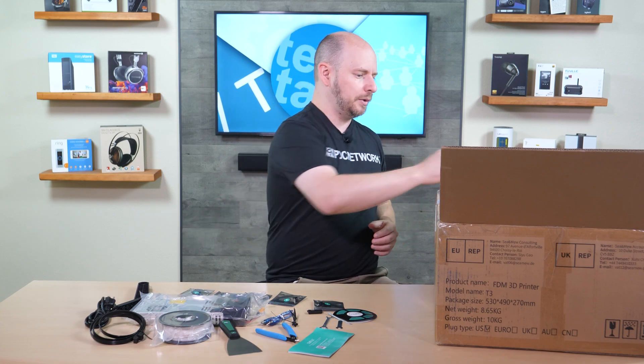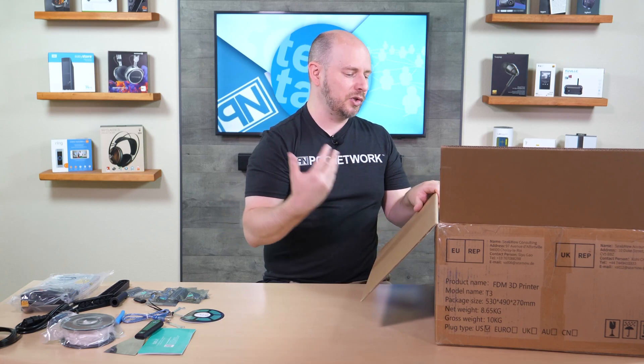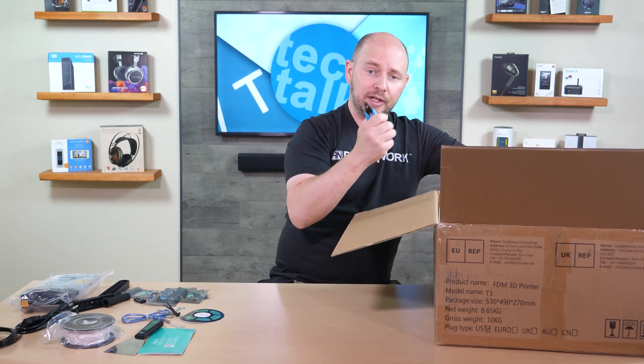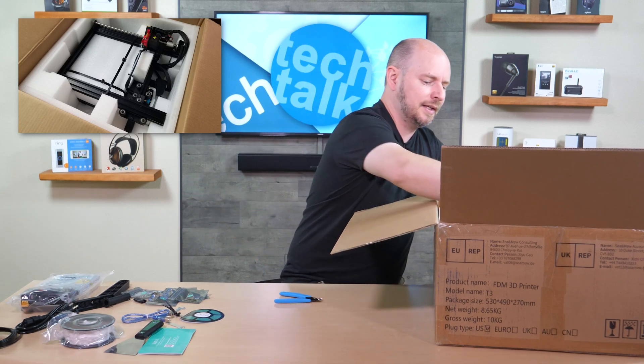It looks very reasonable. Nothing is easier than a printer that comes right out of the box like some resin printers, but most FDM printers don't do that because they're so bulky — it makes them hard to pack and increases shipping complexity. So they always require some assembly. We're going to cut the zip tie holding everything in the box — it's a similar zip tie to the bigger ones you can see in the image.